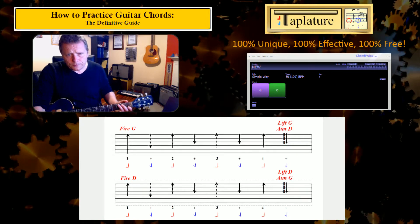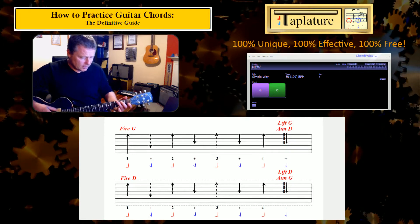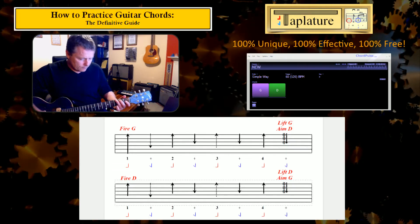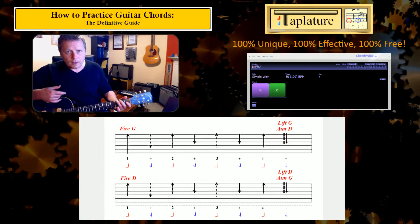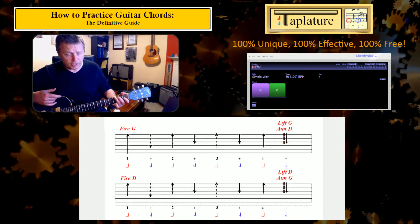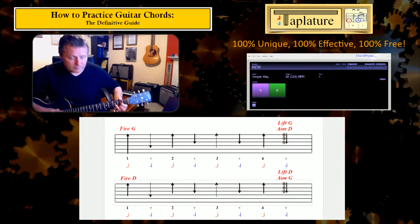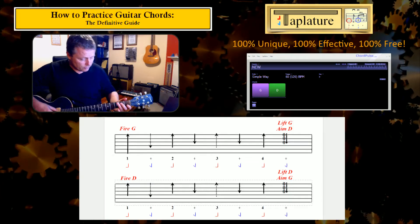Now the problem, if we want to change chords while doing that — let's say I run the full line of G — my next downstroke needs to be on a D chord but I'm stuck here on the G, which makes it pretty awkward to get the fingers across instantly as I strum down. I've actually missed it there. It wasn't very good at all.